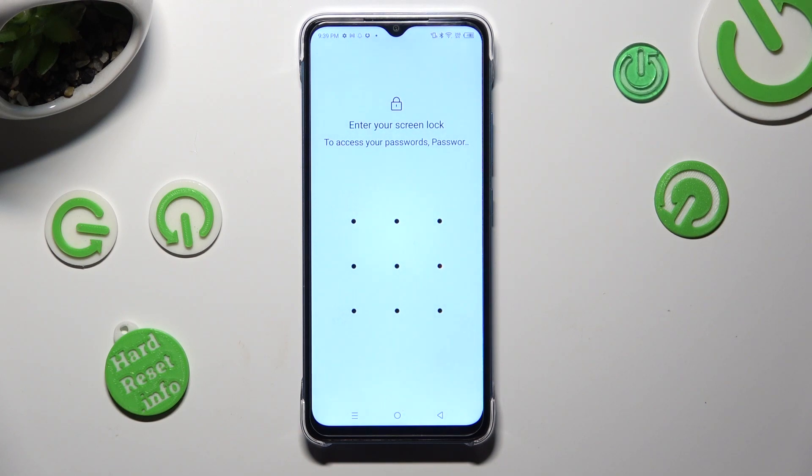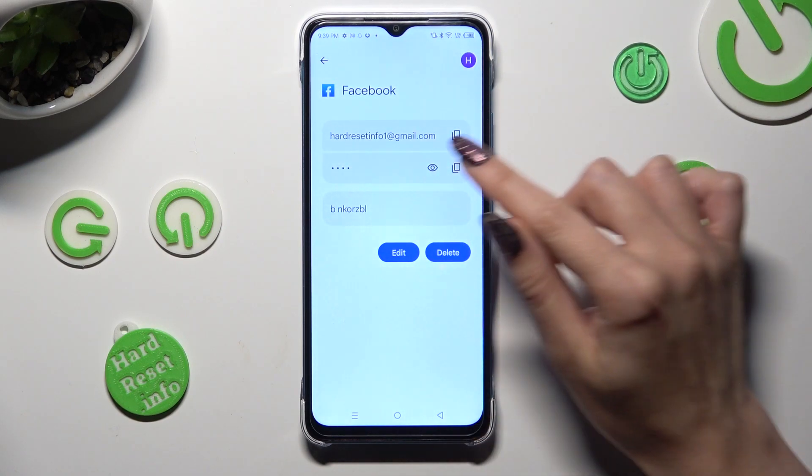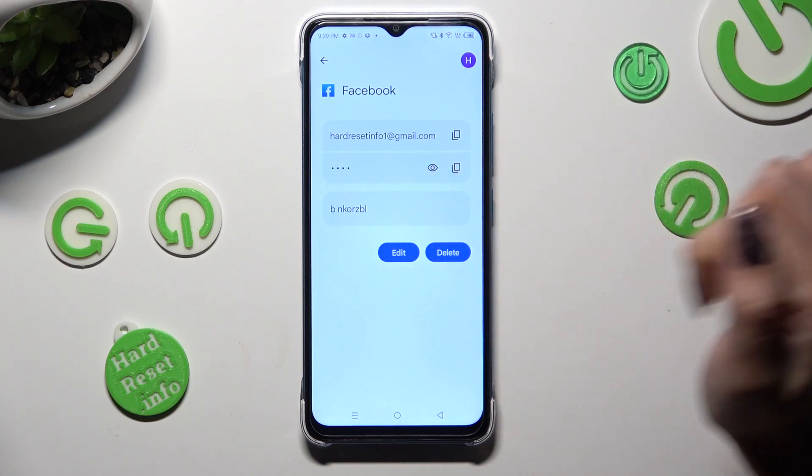In order to access it, you need to enter your current login method. And then click on this eye icon next to your password.